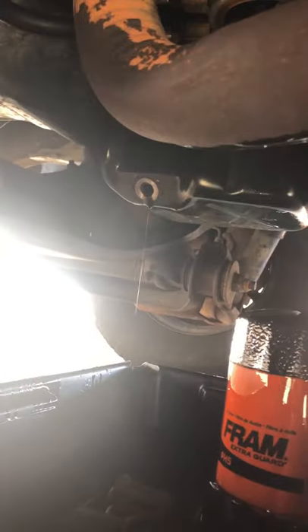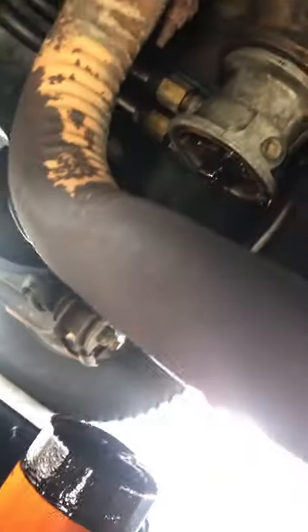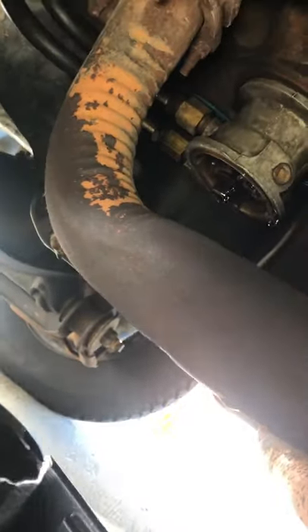It's still draining a little but it's fine. I'm gonna go ahead and tighten everything up. I'll just hand-tighten the drain plug for right now, then move the drain pan out of the way and put my new oil filter on. I think it's on — yeah. You don't want it too tight or you won't be able to take it off next time. That should do it. Now it's time to tighten up the drain plug properly.